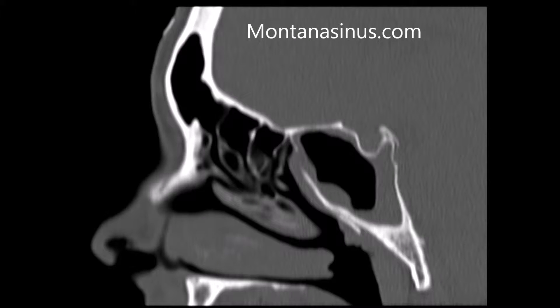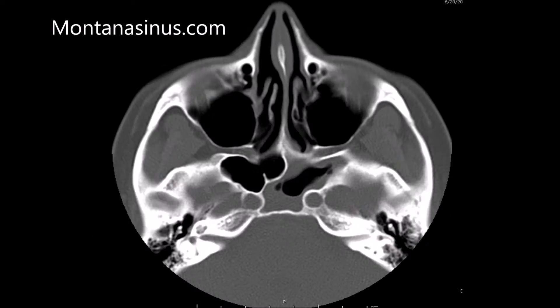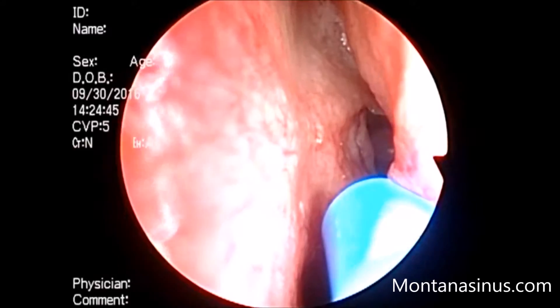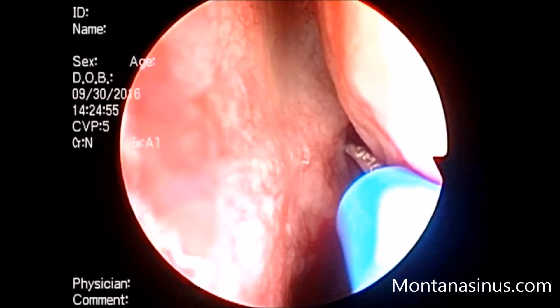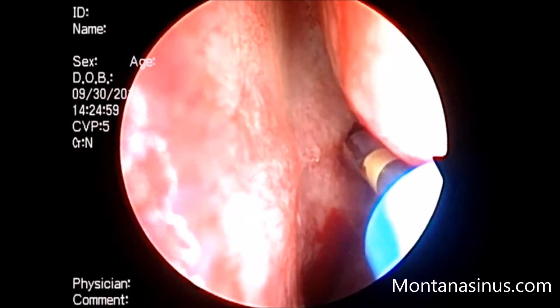The sinus involved is the left sphenoid sinus. The video has been edited to be as short as possible. The video starts with a close-up of the guide wire entering the sphenoid sinus after the opening has already been dilated once.